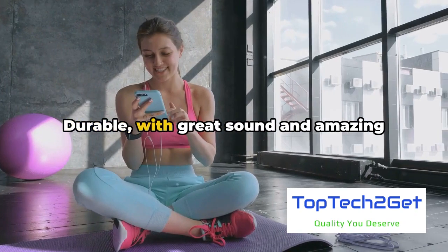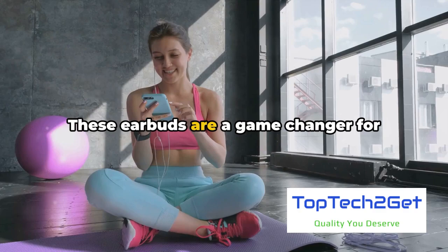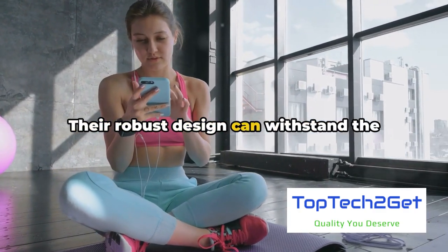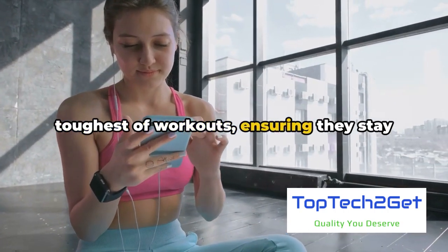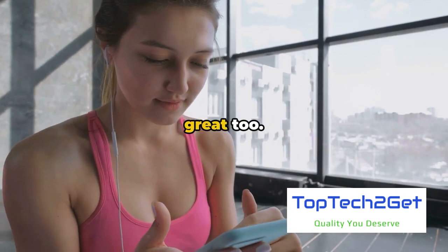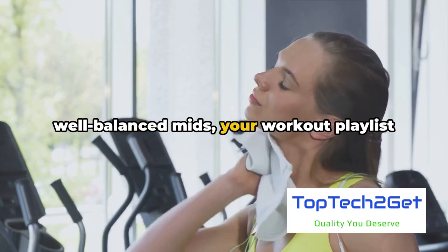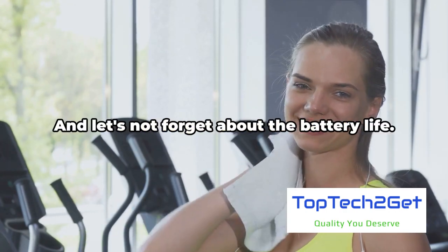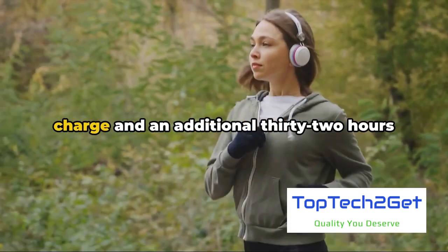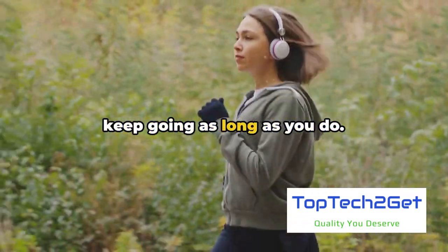So there you have it — durable, with great sound and amazing battery life. The Raycon Fitness Earbuds are a game changer for anyone with an active lifestyle. Their robust design can withstand the toughest of workouts, ensuring they stay put and keep up with you every step of the way. They don't just hold up well, they sound great too — with deep, rich bass, crisp highs, and well-balanced mids, your workout playlist will sound better than ever. With eight hours of playtime on a single charge and an additional 32 hours from the charging case, your music will keep going as long as you do.